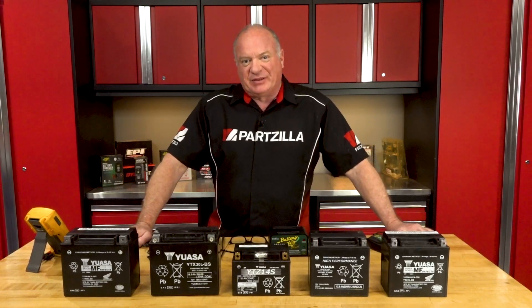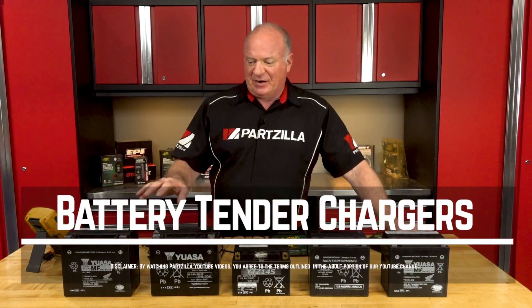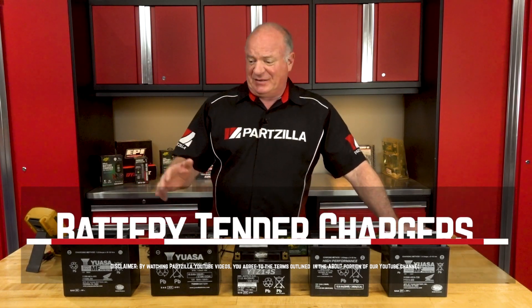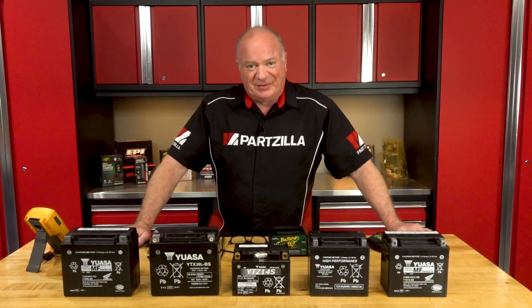Hello, John Talley here with partzilla.com. Today we're going to spend a little bit of time investigating just a few of the products from Battery Tender, and we're going to look at a couple of different scenarios of different batteries — some that you are going to be able to charge, and some of them, well, they're just too far gone and you can't bring them back. So if you're ready, we'll dive into this subject.